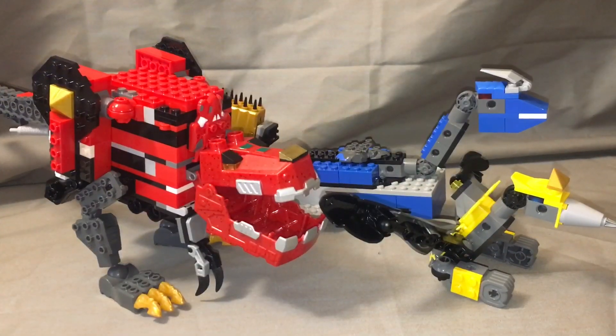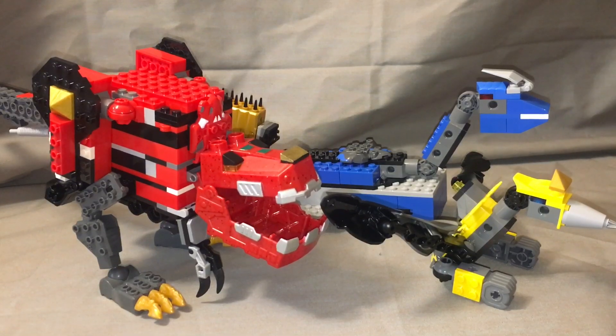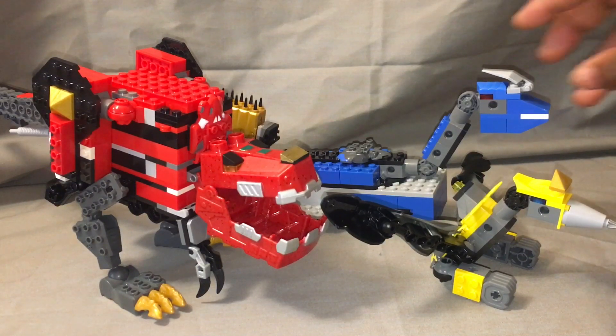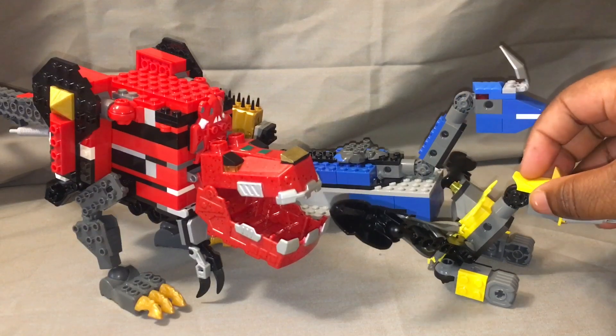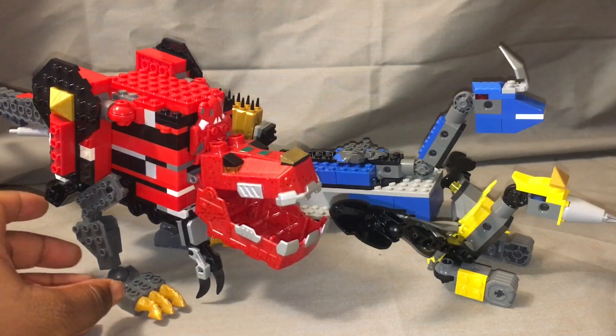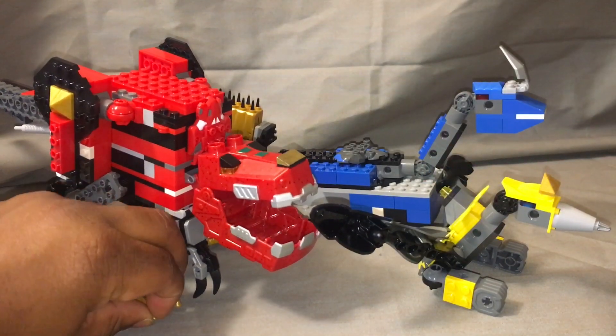Power Bricks is back with another Lego Megazord review. Today we're taking a look at the Kyoryu, a dinosaur set — my second dinosaur set. We have the red Tyrannosaurus, the blue Diplosaurus, and the yellow Pterodactyl in this set, and I was really pumped about this. I've had this built for approximately a week.